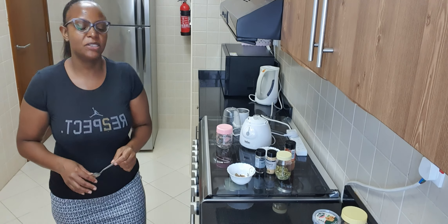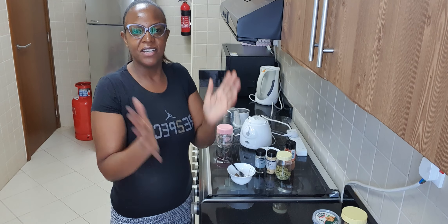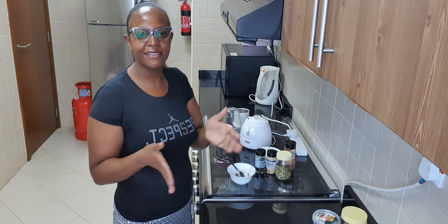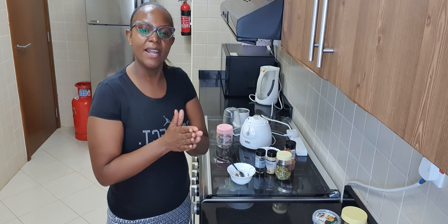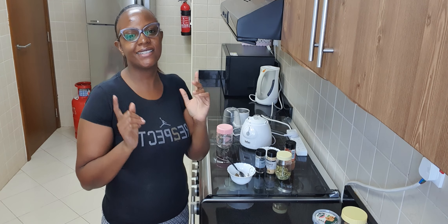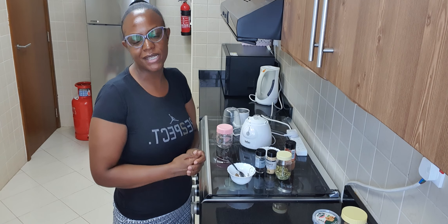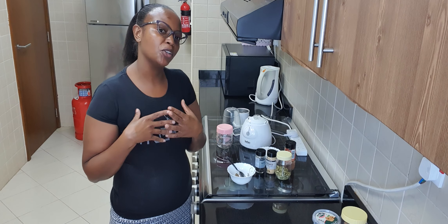Hi guys, welcome back to my channel. If you are new, thank you for subscribing to my channel, thank you for your support, thank you for watching my videos, and feel at home. For those who are family, as always, thank you. I really appreciate your support, it means the world to me. Thank you so much, may God bless you.